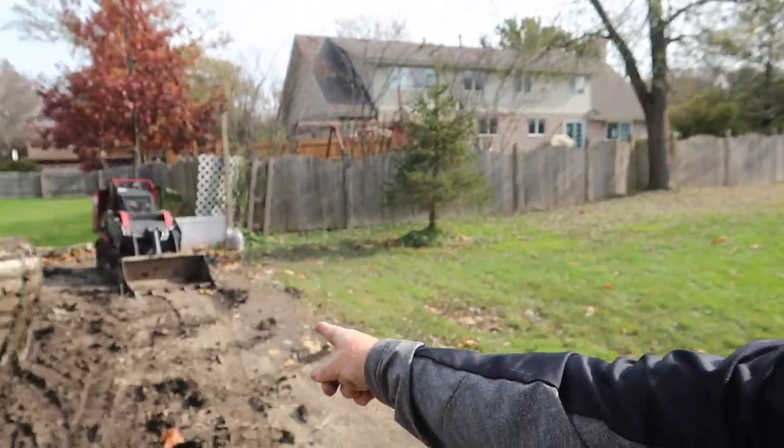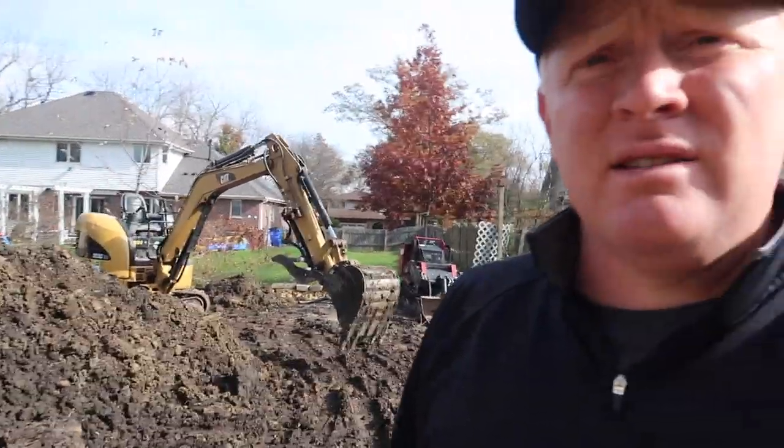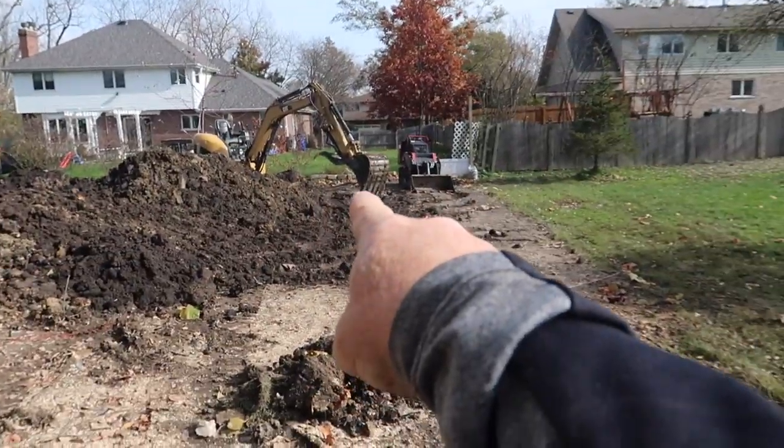Not bad — a few hours of work, just the two of us. It didn't make sense to bring the whole crew out today because there's not a whole lot they could do. Tomorrow we'll have a whole lot more guys out here. All of our rock is way up at the street and not back here where I would have liked it, so a few guys are just going to spend most of the day shuffling rocks down here while the rest of us set them. Rocks up there — no good. Rocks back there would have been better.